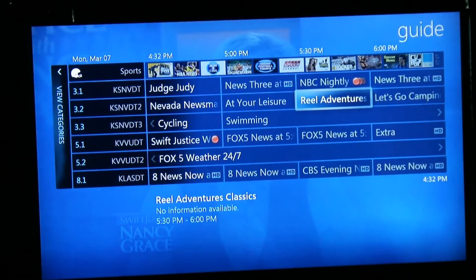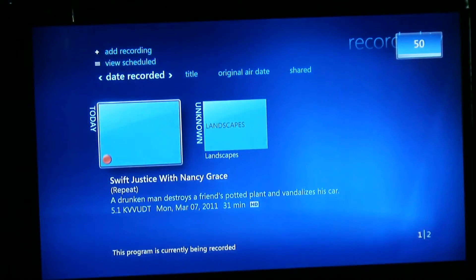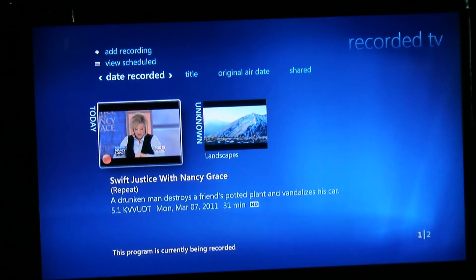Everything you record on your computer is being stored on your computer now, instead of in the cable box from the cable company that you pay at least $9.99 a month to have. This is your recorded TV — instead of a plain list, you look at a list of thumbnails. You can click play on the recording we just made, pause it just like you would with a TiVo, play, fast forward, and rewind.